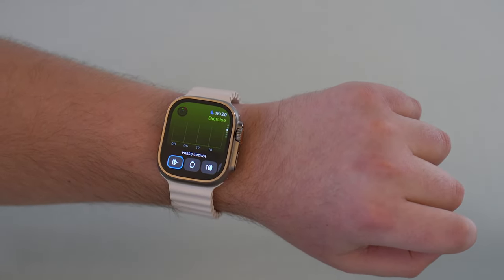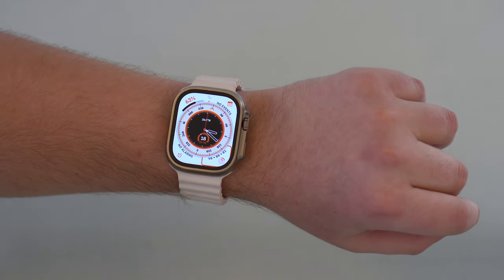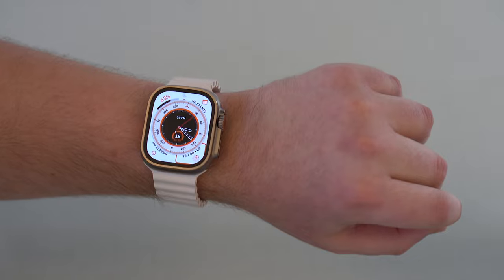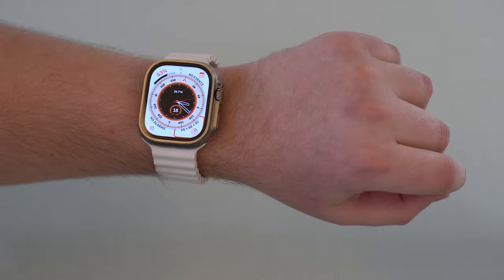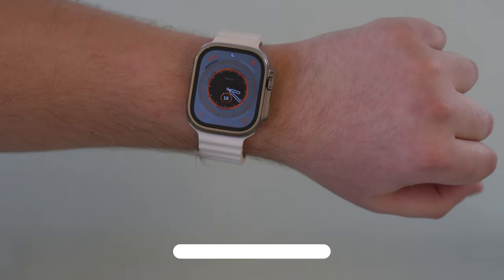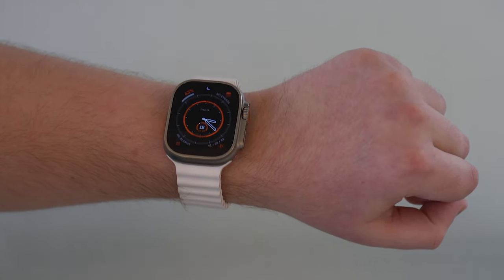Double clench once again — now we're on the menu. Press crown with one single clench and we're back on the home screen. It works so, so well. That's how you control your Apple Watch with gestures using one single hand — the hand you're wearing the watch — compatible with Apple Watch Series 4 and newer. Thanks for watching, hope you enjoyed this video. Please hit the like button, subscribe, and see you on the next one!